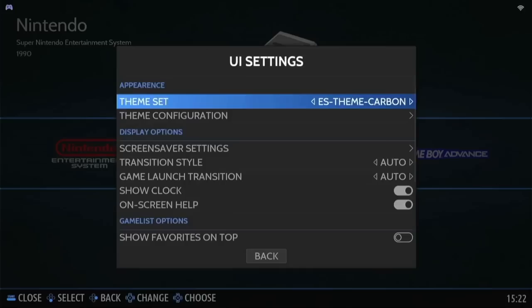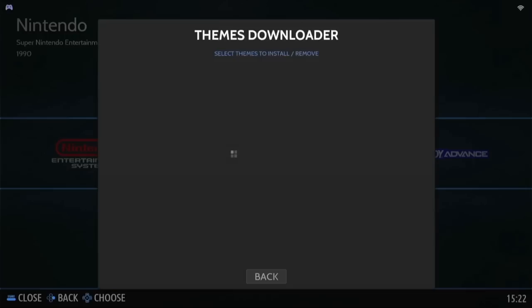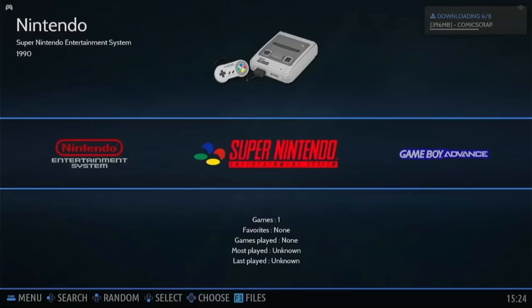Now that audio works, let's clean up how the system looks. Go into UI settings and you'll see that by default there's only one theme available for Batocera. So let's add new themes — go into Updates and Downloads, then Themes, and you'll find a bunch of different options. Just experiment, look at all the thumbnails, and decide on a few to download. While those themes are downloading, let's go ahead and add our own games to the Batocera image.